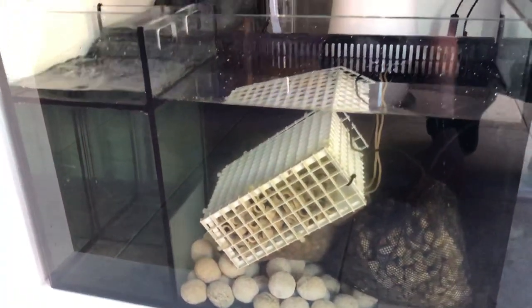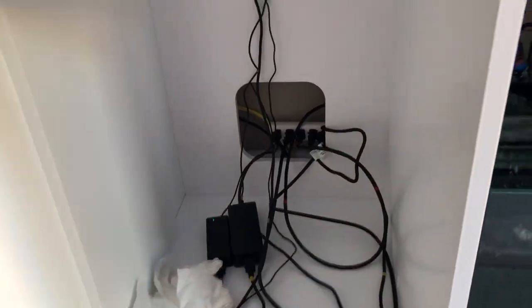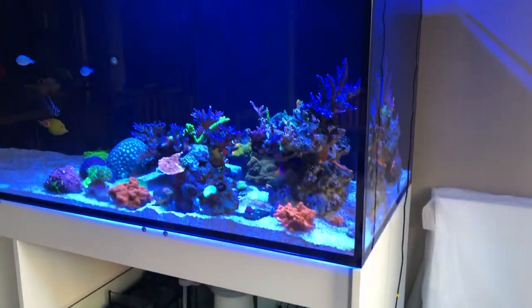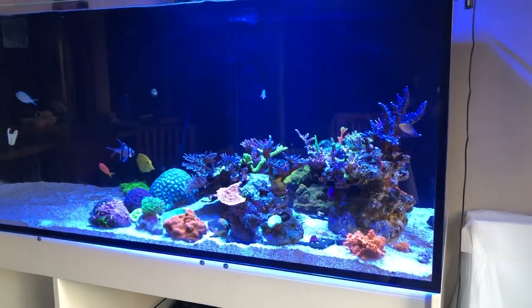I'm still figuring out what I'm going to do with the different chambers over here. I have a lot of ideas and a lot of thoughts. This thing is not yet fully set up and there's a lot more work to do. I need to set up the doors and improve the overall condition of the tank.